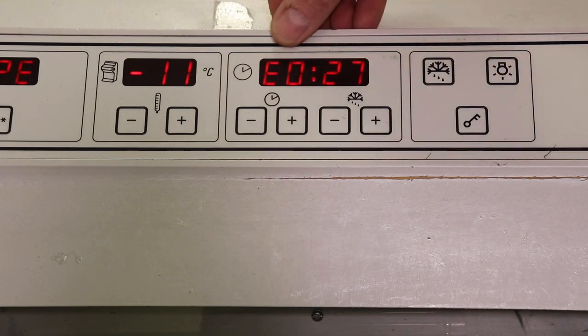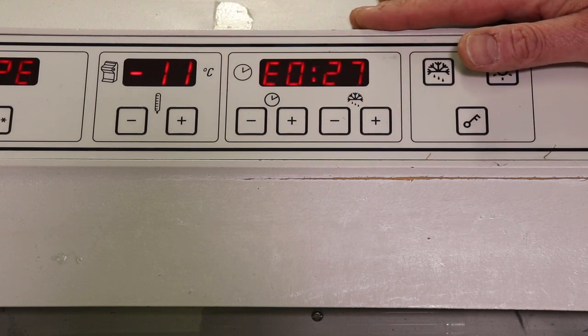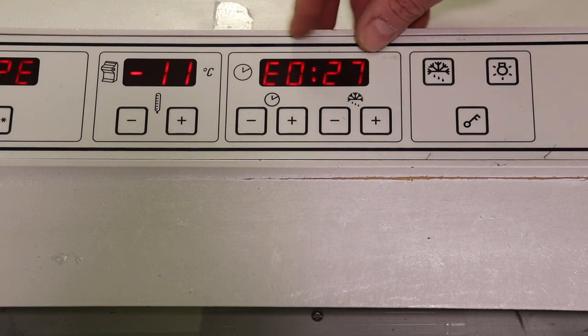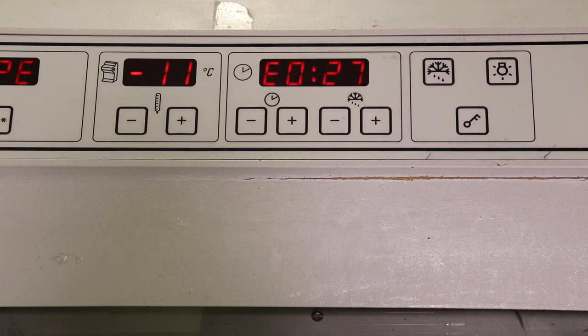So the problem is this E27 in the display where your time would normally be. You'll also start to notice ice building up on the coils above the microtome in the chamber. As long as this error is here, you will never get a full defrost out of this machine. The cause of it is a temperature sensor in the back of the machine buried in the refrigeration system — buried in such a way that you just really will never be able to get to it yourself.